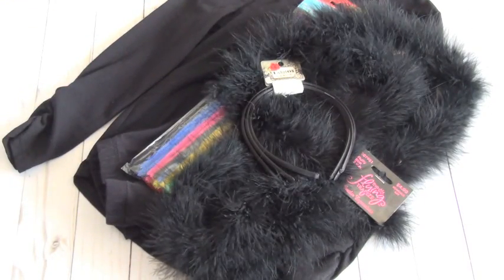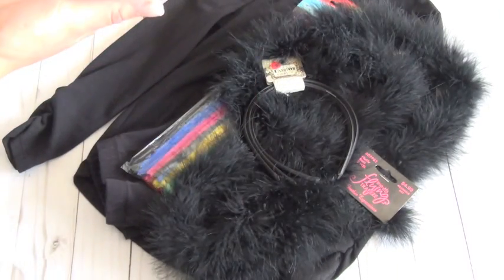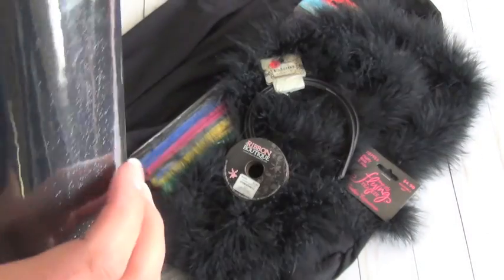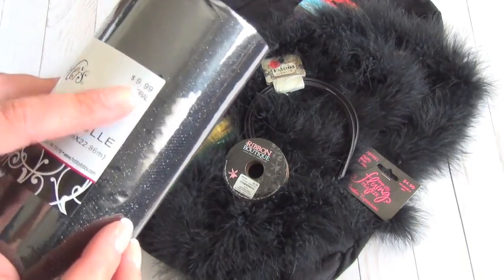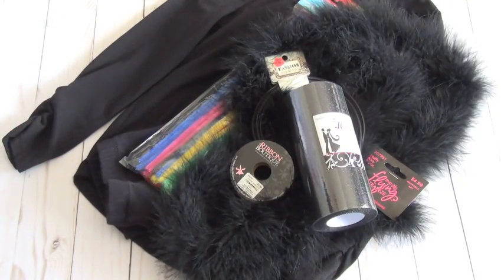I figured I could make my other daughter something since I have two girls, so we can find something to use the extra headbands for. I got ribbon so we could make a tutu and dress it up — the ribbon was $2.99. Then I got the tulle, it's glittery. This was the most expensive item at $9.99, but I used the 40% off coupon at Hobby Lobby. My Hobby Lobby didn't have it on sale the day I went, so I just used the coupon.